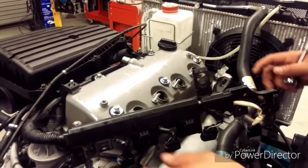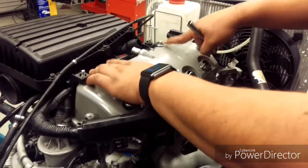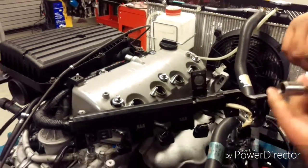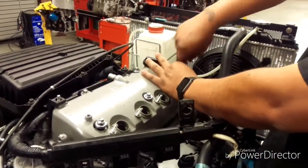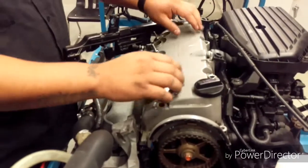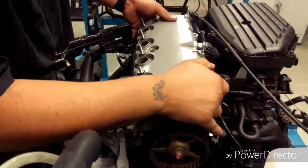So after we remove this, we need to remove this bolt so we can remove the valve cover. For that, we need an 11mm socket and the wrench. So after we remove the bolts, our valve cover should come out really easy.